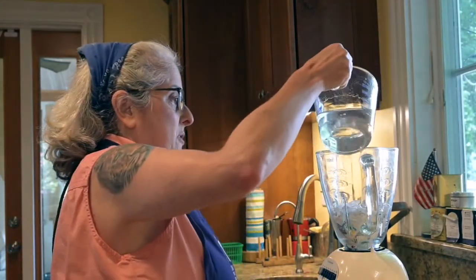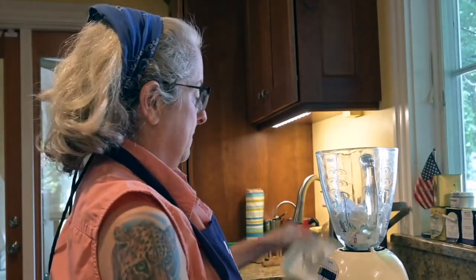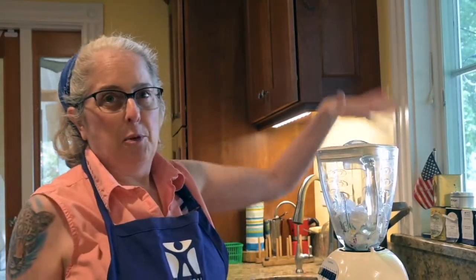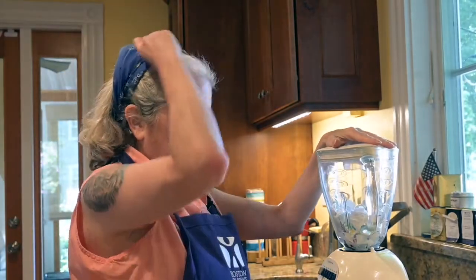Then you're going to add water a little bit at a time, using your blender in between pours, until you get a nice soupy pulp. When you use the blender it's really important that you hold the top down.